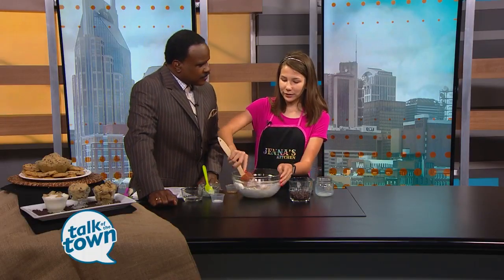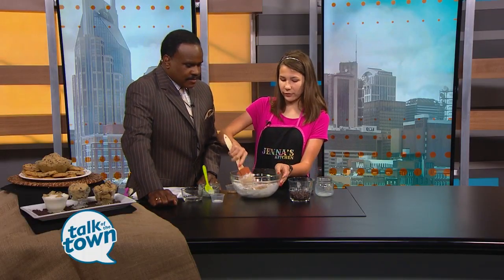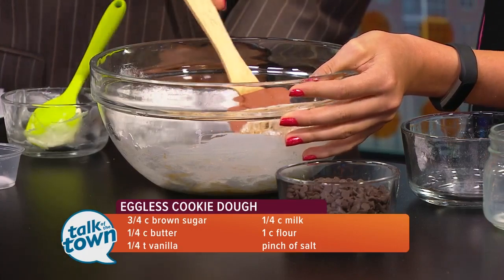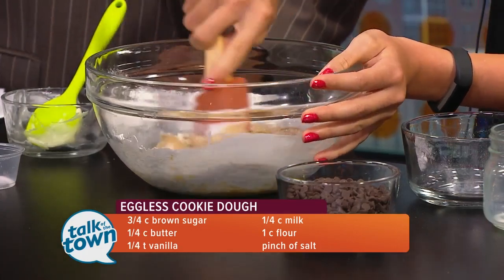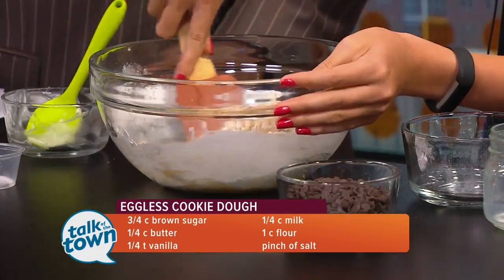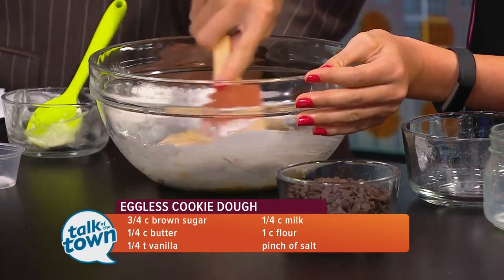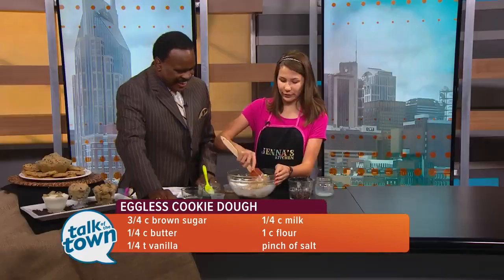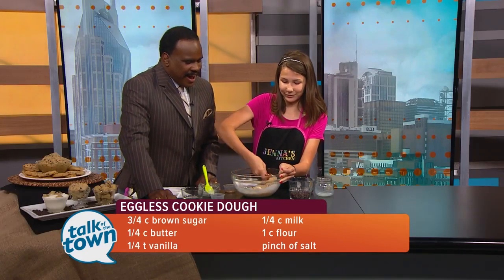How is it that you ended up on this national television show? Well, I really like to watch Food Network, so I thought I could get a YouTube channel. And then the Food Network casting company saw my meatloaf video and called my mom and said, 'Hey, is Jenna interested in doing this?' And mom was like, 'I don't know.' But I was like, 'Yeah, I'm going to do that.' It was a ton of fun.